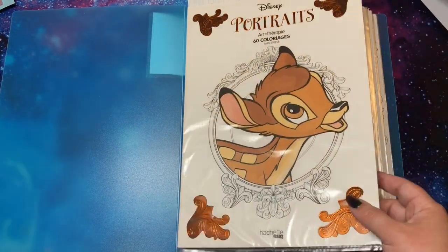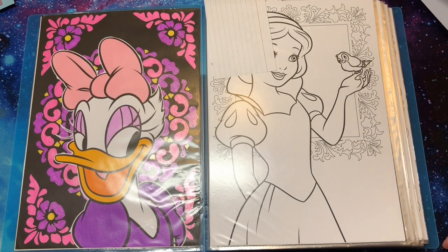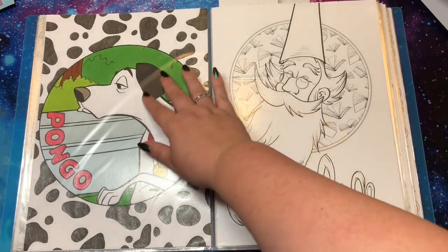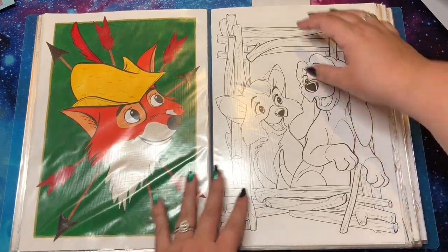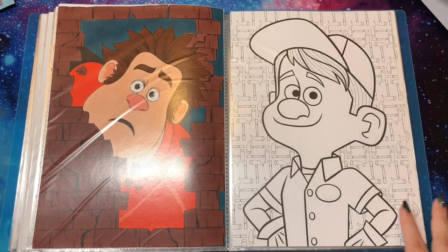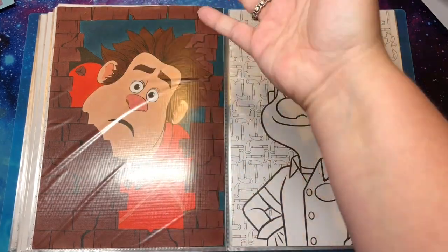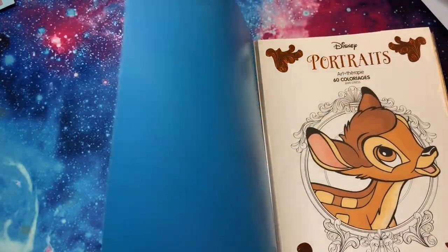I have four pages done in the Portraits portfolio. I mixed them up and put them in movie order instead of the original order, because I was ripping them out anyway. So there is Daisy, Pongo, Robin Hood, and Ralph from Wreck-It Ralph. I colored Daisy since I last filmed a collection video. I'm excited to just take these out and work on them one at a time — the way my desk is set up it was hard to work on them when they open sideways, since I only have space in the other direction.